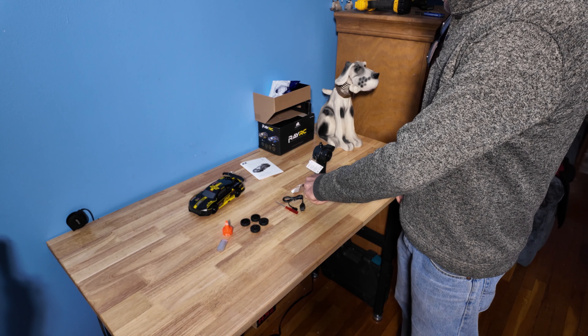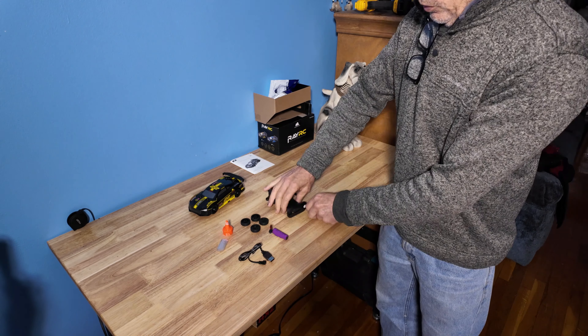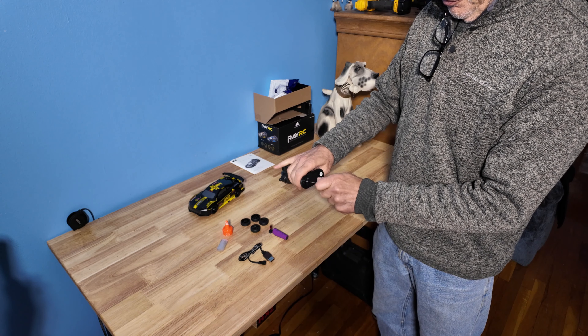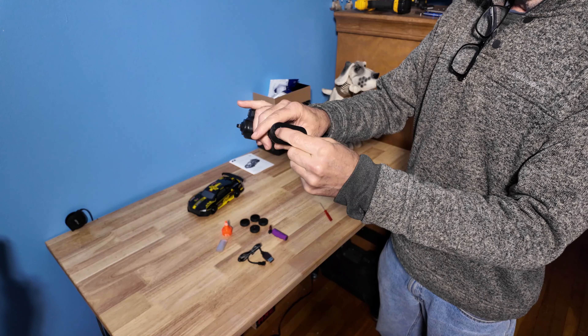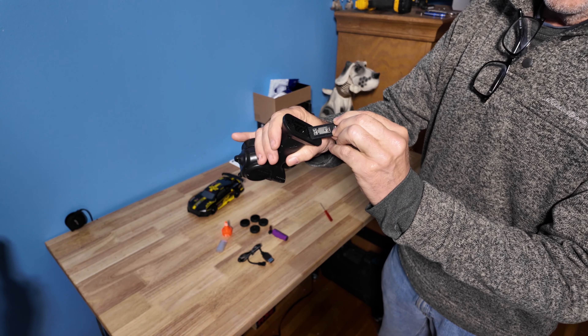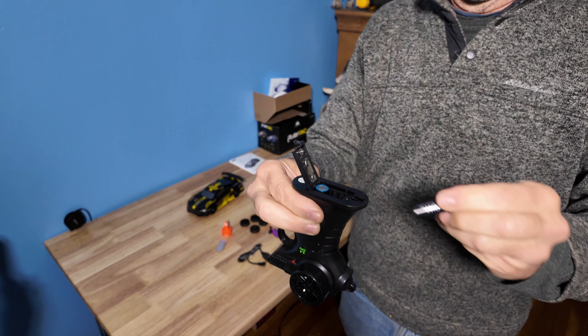Remove all tags off of everything. With the precision screwdriver, you're going to open up the bottom of the controller, release the tab, and place in your own batteries. Two double A's are required.